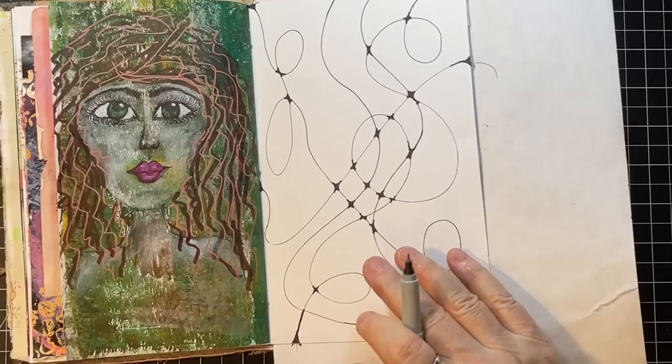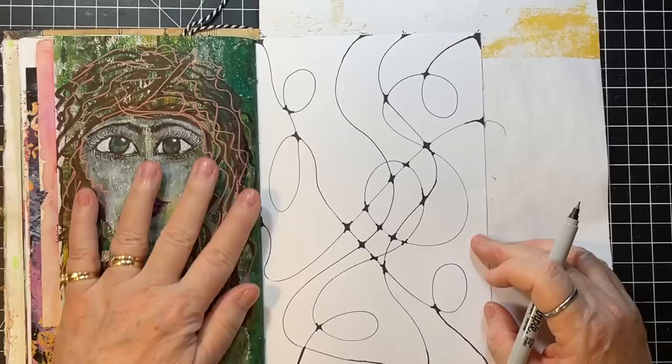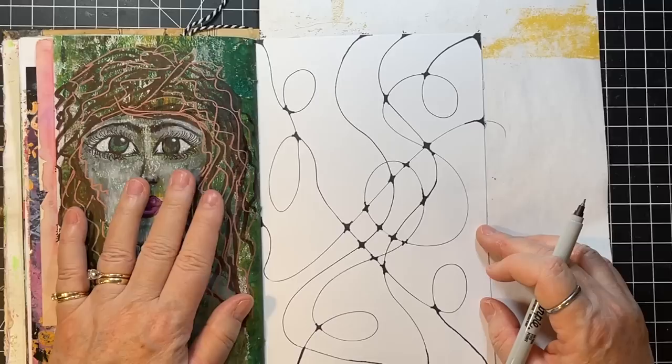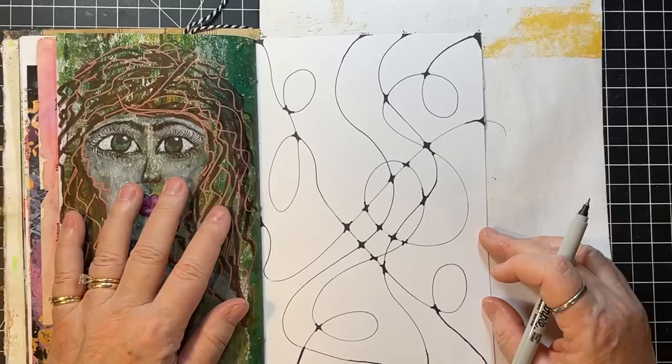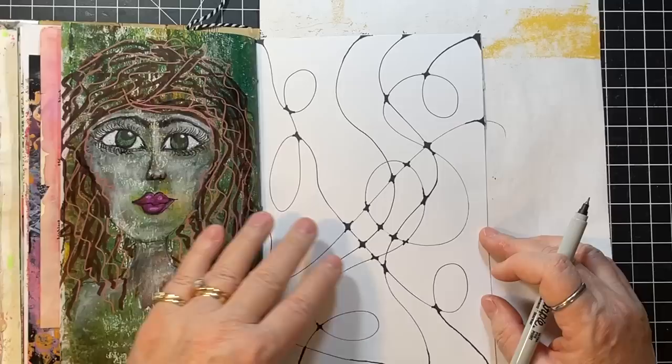So I have all of my little intersections colored in. Now I'm going to add some shapes. I just tend to go with circles, but I think — you know what? — I am going to do a triangle. I'm going to do a triangle right off here.